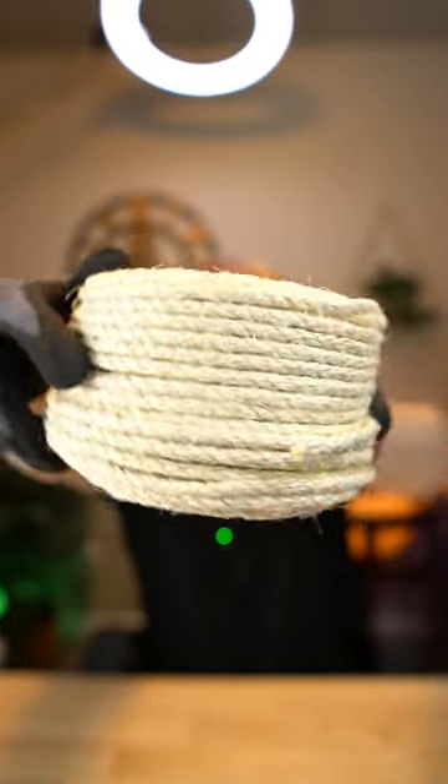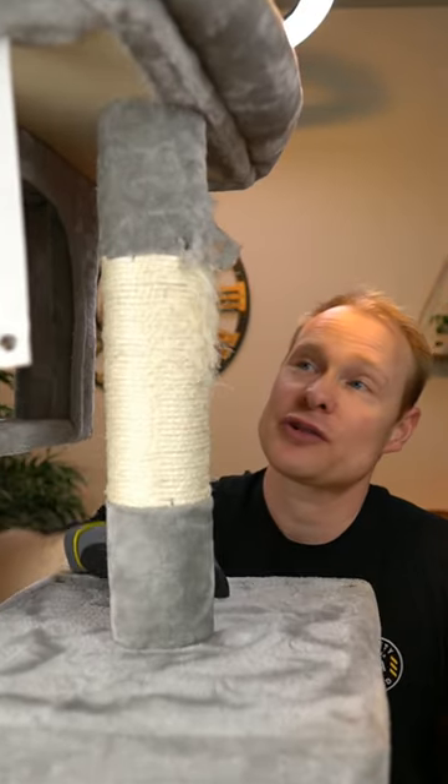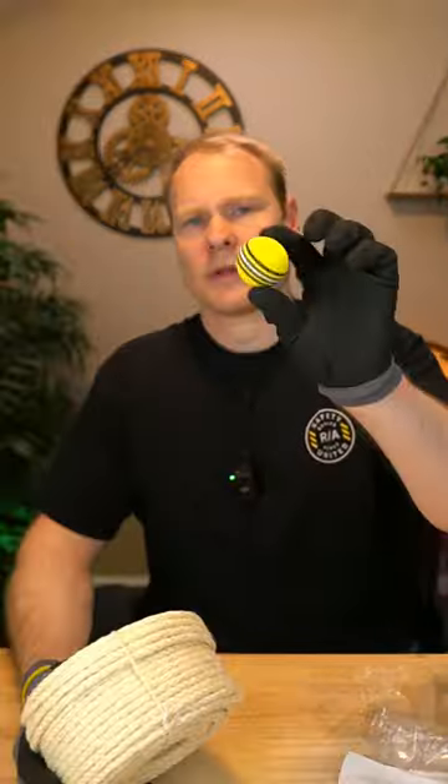I got this so I could restring my cat scratch post. This post has got to be restrung — the cat destroyed it. It's 164 feet and I'm going to go ahead and open it up.